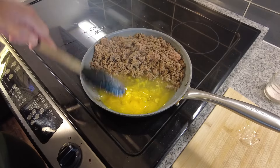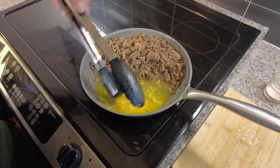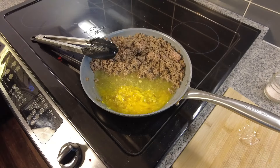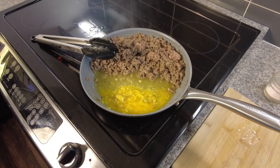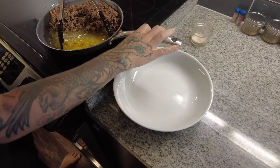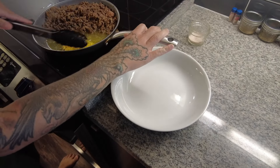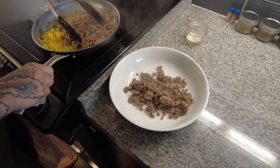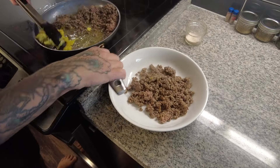This recipe is so versatile. You could add chicken, you could add pork, you could use roast, you could use any kind of leftovers that you have. Just create a little bacon base for your leftover meat, top it with some eggs, maybe a little cheese, and you've got a highly nutritious, delicious, comforting, satisfying meal for any night of the week.